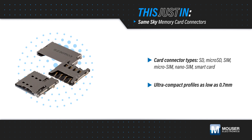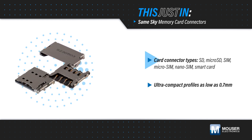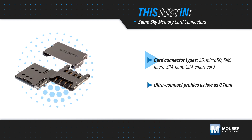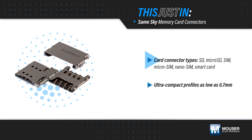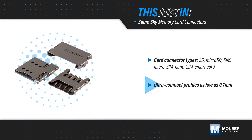Same Sky memory card connectors available from Mouser Electronics include SD, micro SD, SIM, micro SIM, nano SIM, and smart card connector types ranging from 6 to 21 positions. These are offered with ultra-compact profiles down to 0.7 millimeters.